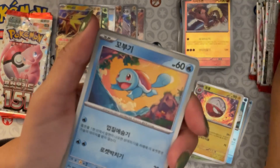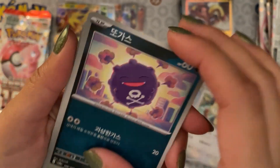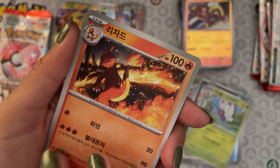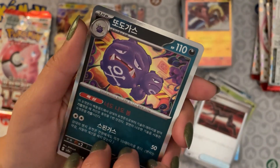Right down to the last three packs. Starting off with a Squirtle, Meowth, Koffing, Butterfree — so cute — Charmeleon, I don't see a lot of these, a reverse holo item, and a holo Eevee.